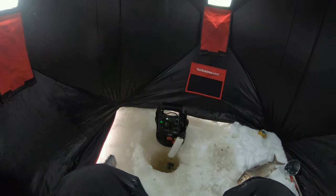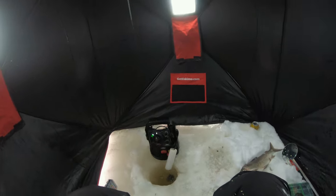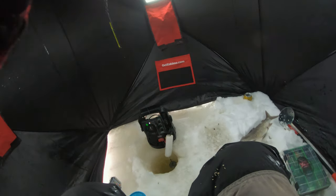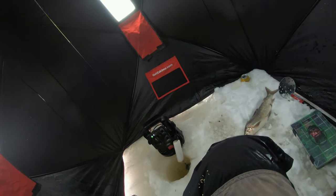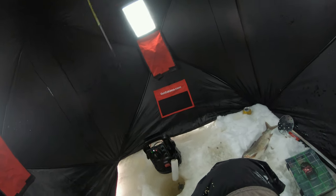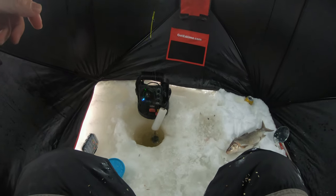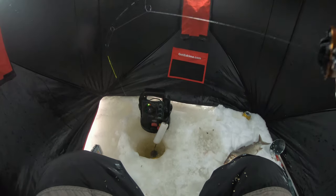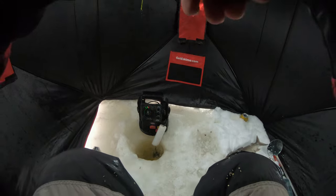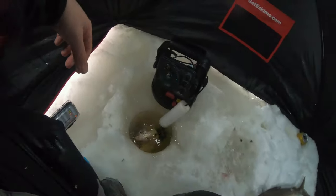Got one! Hang on, hang on. I'm going to lose him. Trying to turn my camera on — it's a fail. Oh no, he's off. Oh my God, this is another big one — oh my gosh, these guys are just monsters.